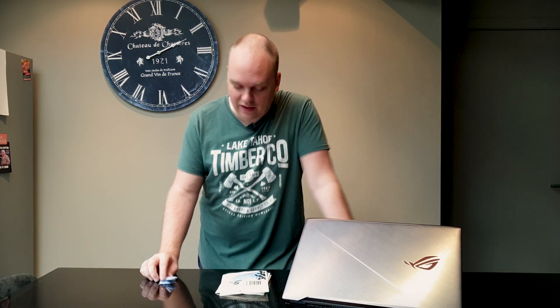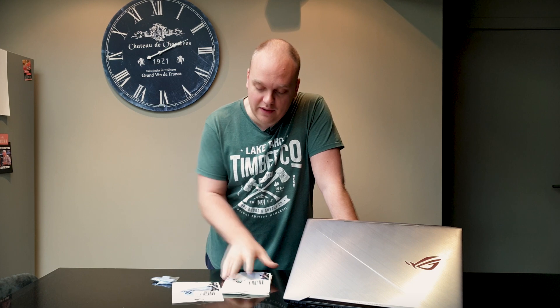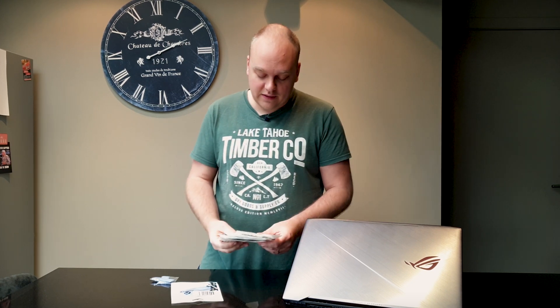A frequently asked question was what kind of thermal pads fit into this laptop — that's what we're gonna find out. I bought a huge lot of the AdWiz thermal pads and they come in a variety of thicknesses. They sell them on Amazon in all thicknesses from half a mil to two mil, so I bought them all. Let's open it up and have a look at what kind of thermal pads you'll need for this laptop.